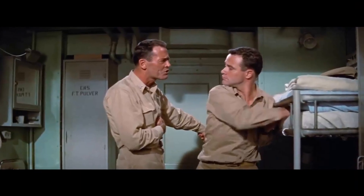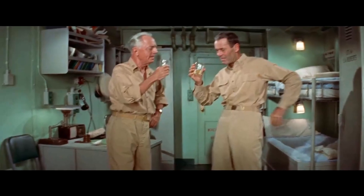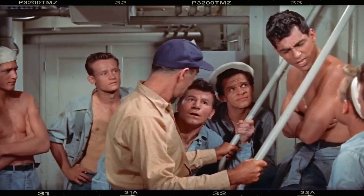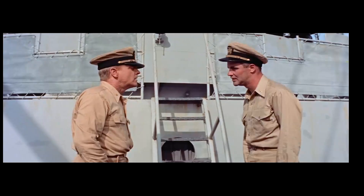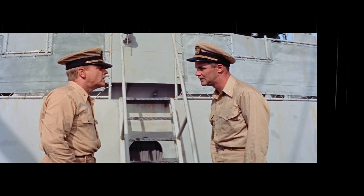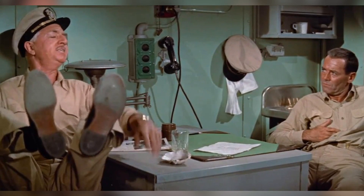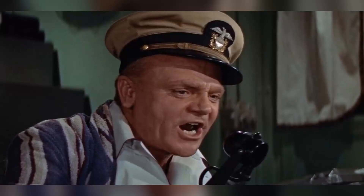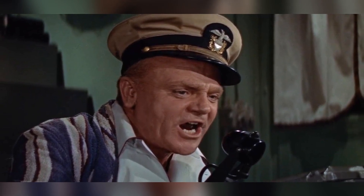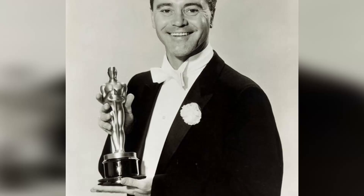In 1955, Mr. Roberts graced screens nationwide, leaving a lasting impression on its audience. This classic war comedy-drama, set aboard a Navy cargo ship during World War II, offered viewers a unique blend of humor, camaraderie, and tension amidst the backdrop of military life. The film struck a chord with audiences by presenting relatable characters navigating universal struggles — longing for purpose, seeking personal growth, and forming close bonds despite challenging circumstances. Audiences connected with Ensign Frank Pulver, played by Jack Lemmon, who won an Oscar for his portrayal of the discontented sailor. Mr. Roberts also made significant contributions to popular culture, inspiring various adaptations across different mediums, including television series and stage productions. Its influence could also be seen in later films that explored naval experiences, further solidifying its status as a touchstone work.